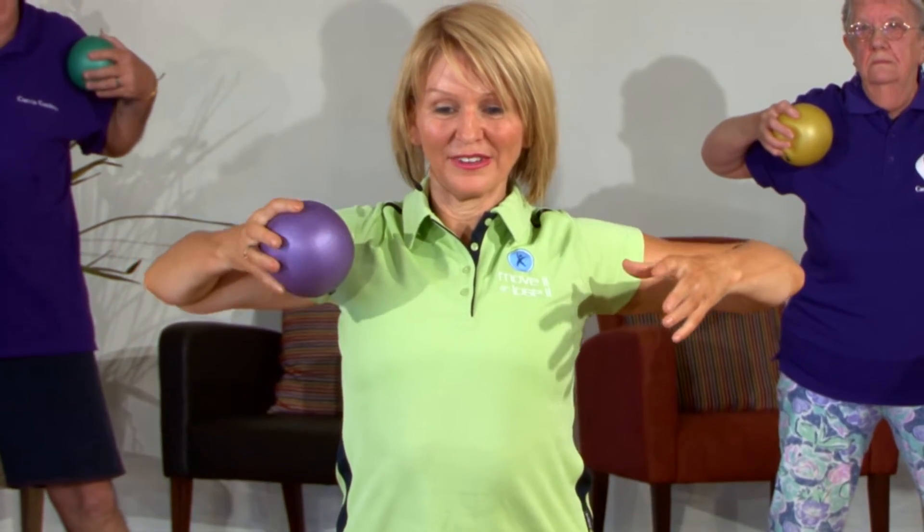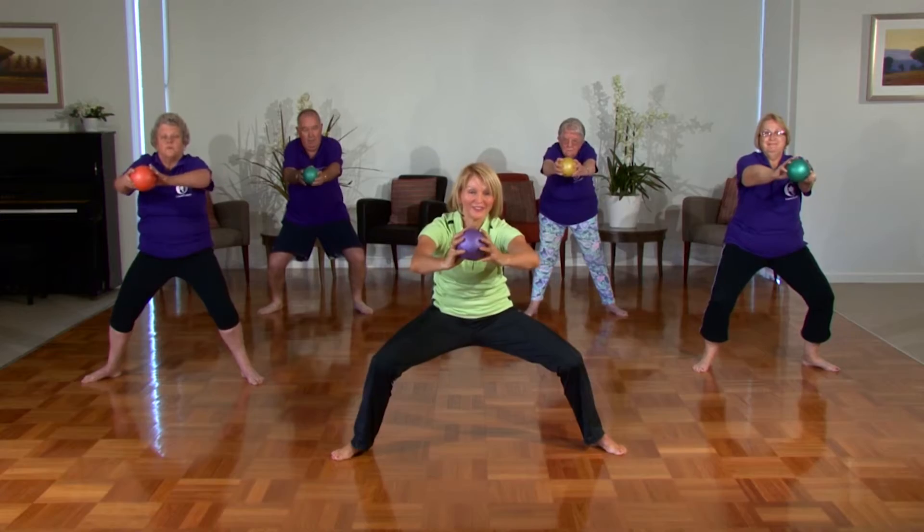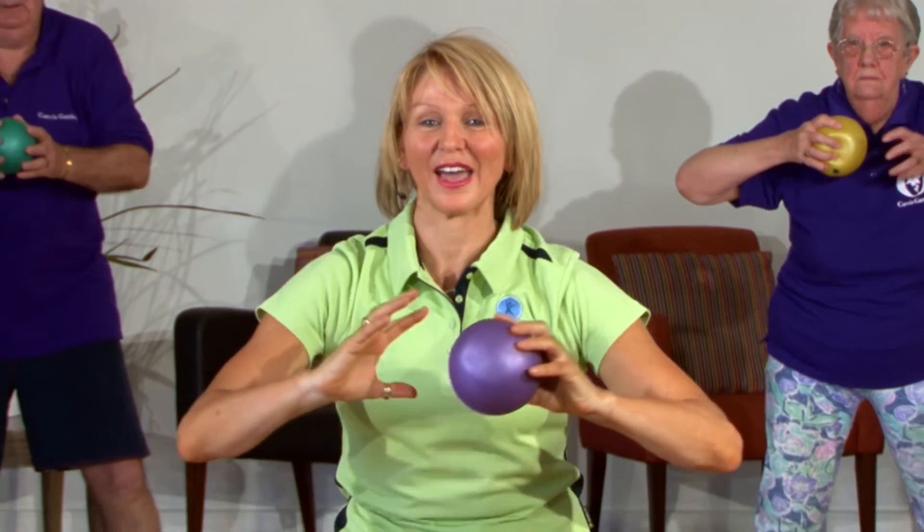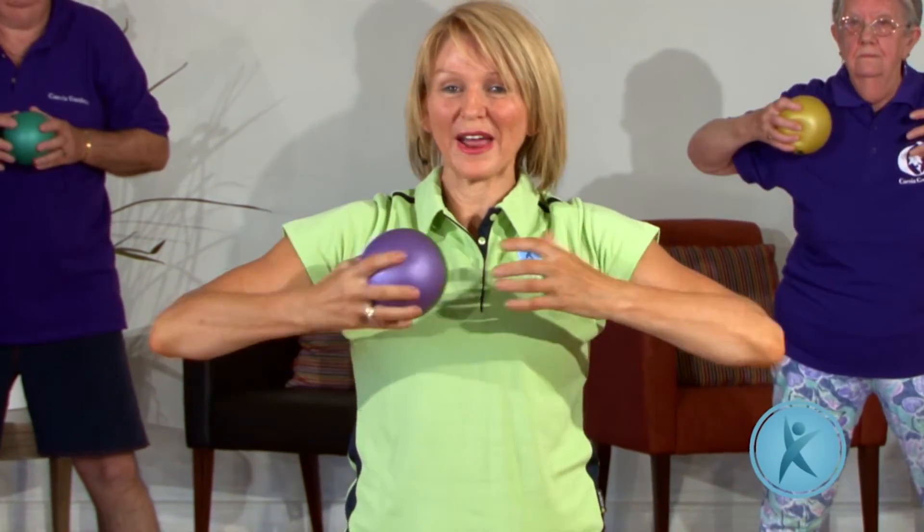That's the way. Inhale, exhale. Okay, last one — and relax. We're going to take a small break now, but please feel free to continue with this exercise and we'll be back with you soon.